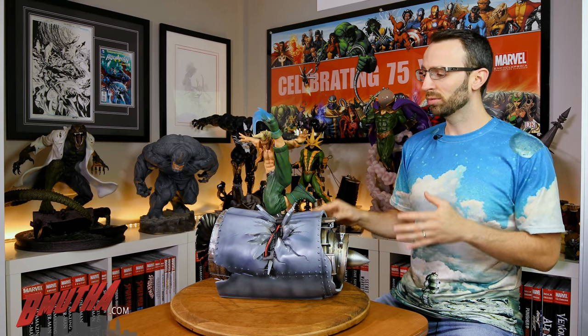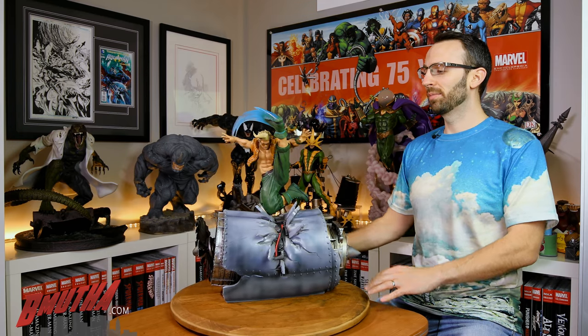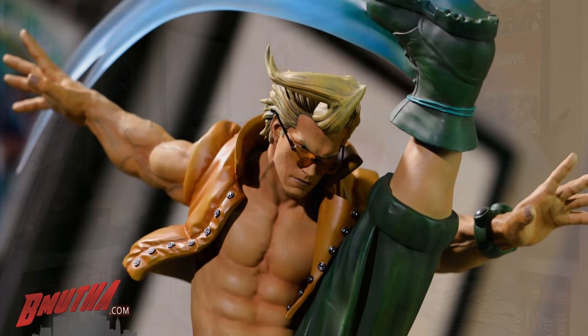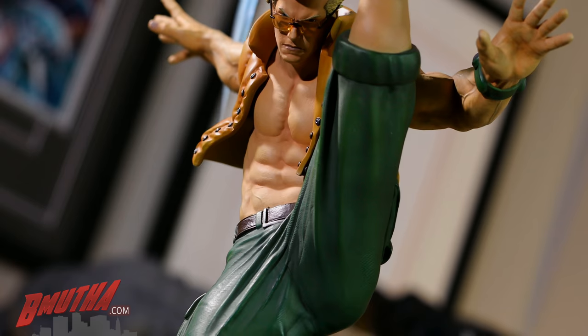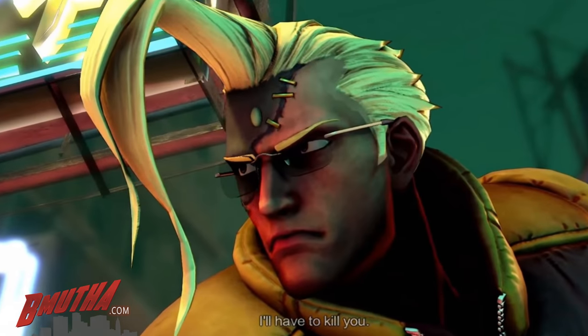We're going to start off with Charlie Nash — sometimes he goes by just Charlie, or sometimes just Nash, depending on the game. I'm going to be perfectly honest: I'm not super familiar with this character. He was technically in Street Fighter 2 by name as part of Guile's backstory, but didn't appear until Street Fighter Alpha, which came out after but was technically a prequel. He showed up again in later games as almost a zombie-type, Frankenstein-style guy brought back from the dead, with a big scar across his face.